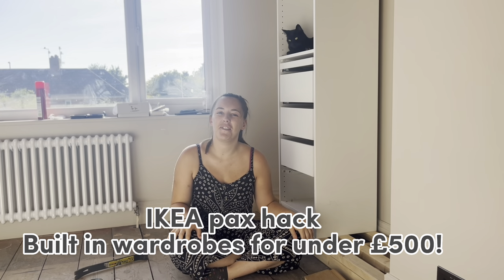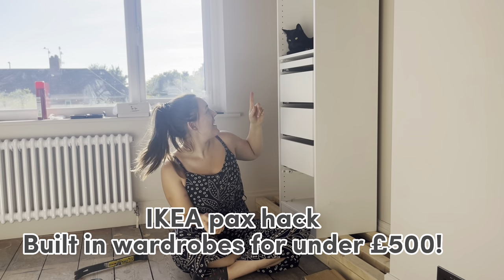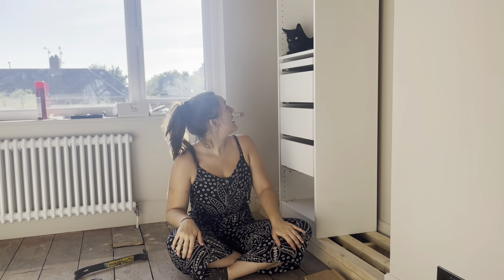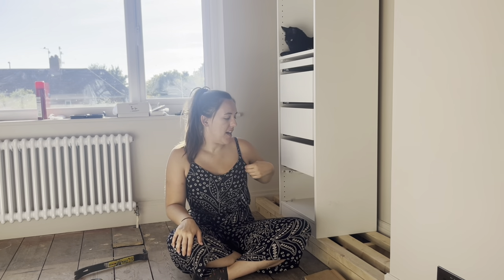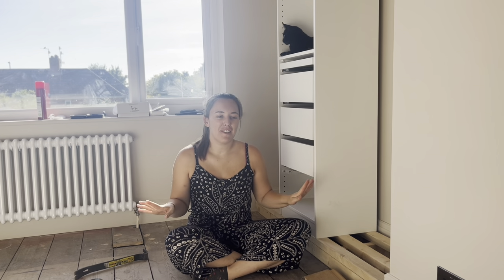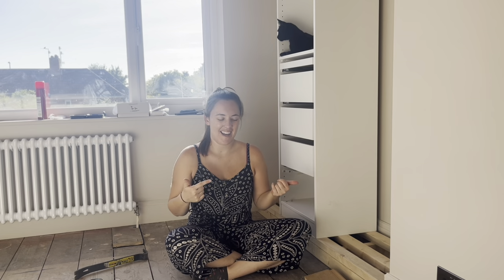Welcome to our very first YouTube video! I'm Sophie, and this is Cheery who's been supervising me today — doing a very good job. Today I wanted to start off our YouTubing with a PAX hack.